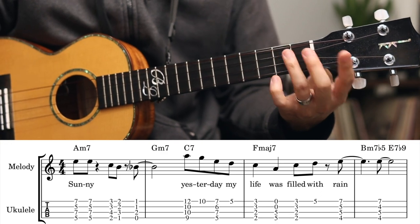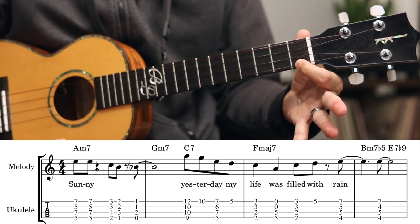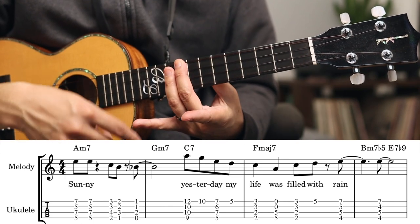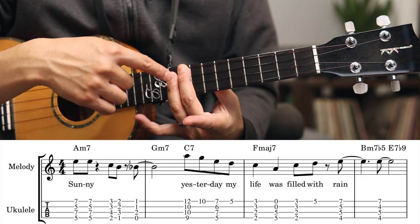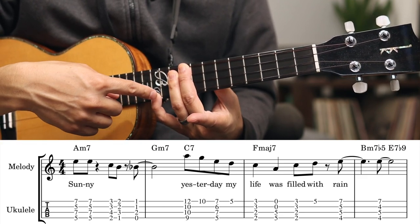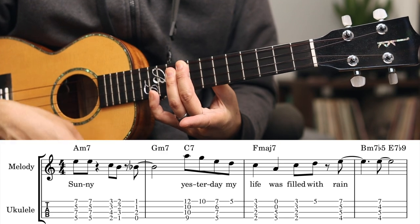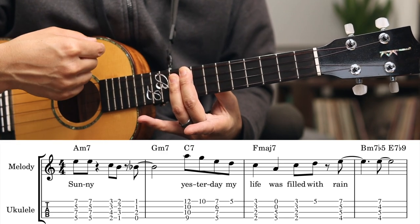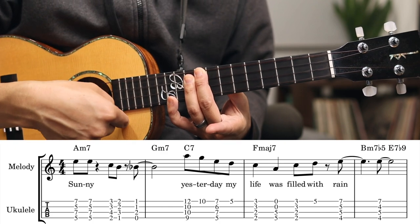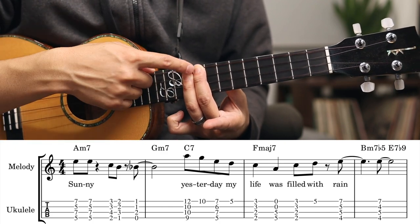Now we're going to play C7. Most of us know C7 here, but there are other inversions of C7. One of them is 9, 10, 10, 10. So I'm going to play the melody by playing the 12th fret, and then I'm going to let go of my pinky. So I can now play 9, 10, 10, 12, and then let go and play 9, 10, 10, 10.